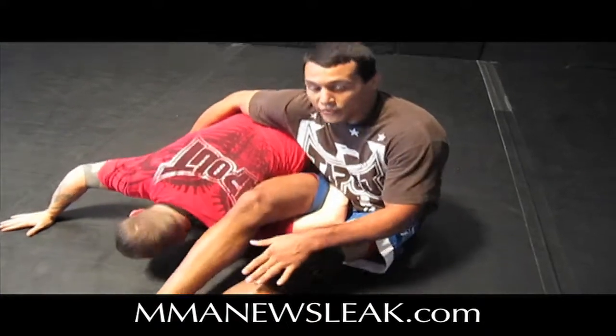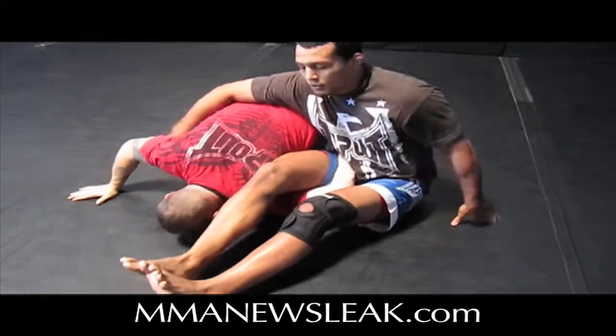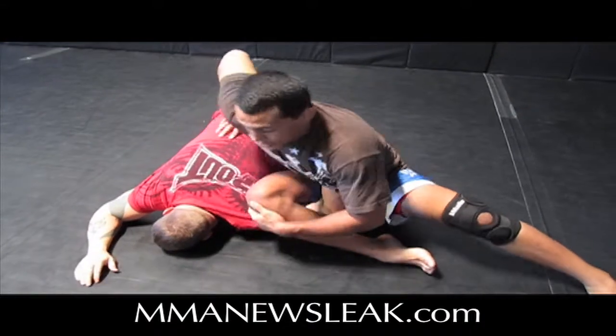From here, it's hard to finish the omoplata if I have both of my feet pointing forward. So what I have to do is grab my knees and point them to the outside. Now I can just knee forward and finish the move.